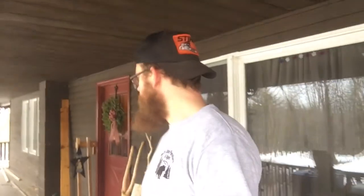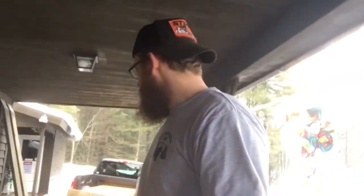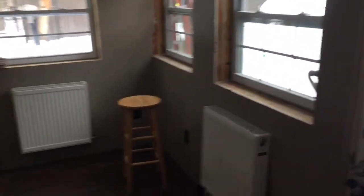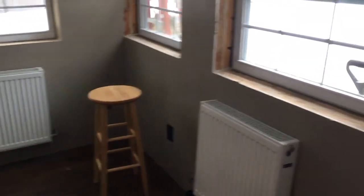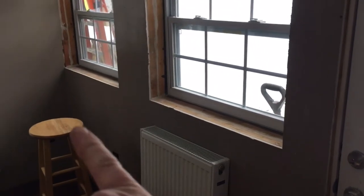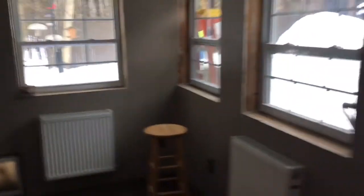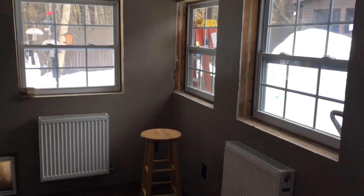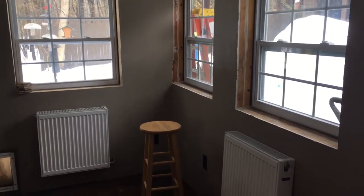Got everything set up. Changed my shoes quick so I'm not trampling muddy boots in their house — my sneakers are a little wet from the porch but at least it won't be mud. Let's go inside and I'll show you guys where the counters are going to go. This is a corner of the customer's kitchen — this is where we're putting the large countertop in front of the two windows, and then there's a single that goes in front of the single window. This is where I'll be working today.